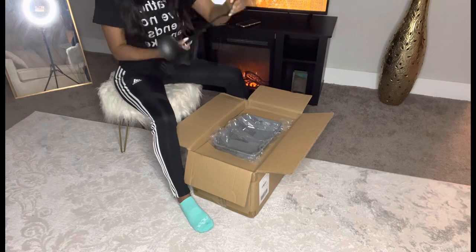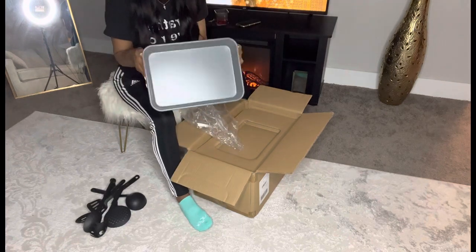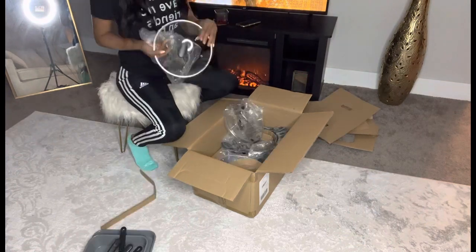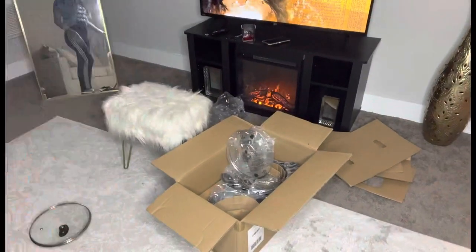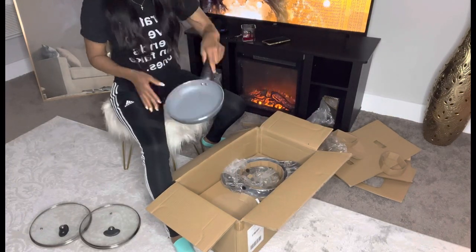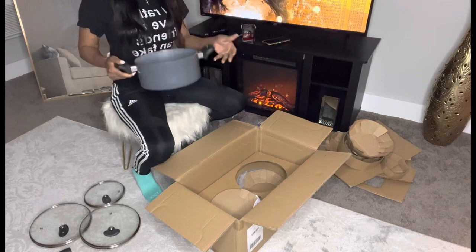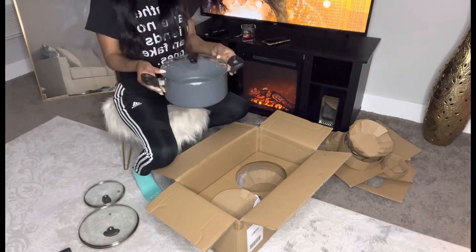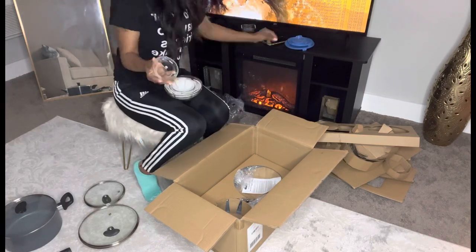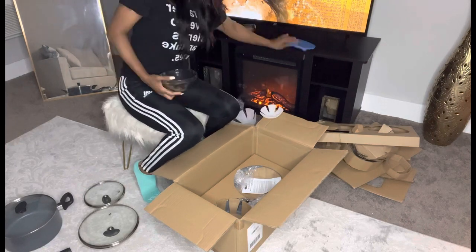I'm definitely gonna save those bags to use in the garbage bins. That's a baking thing — these are not the best, but oh well, they'll be used for now. These are the pot covers — they're very cute, very very cute. These are the pots. I love black and silver; I only wanted black for my kitchen but unfortunately they didn't have any black, so I had to take the gray. Those are some little dishes that come in the set — these are cute also.